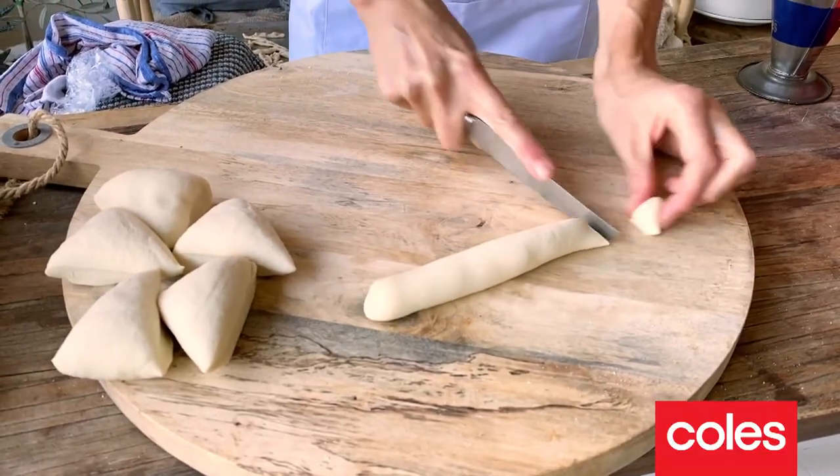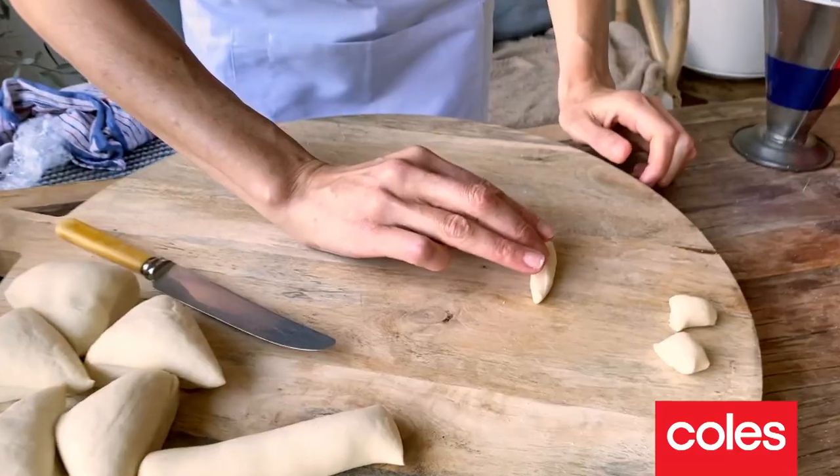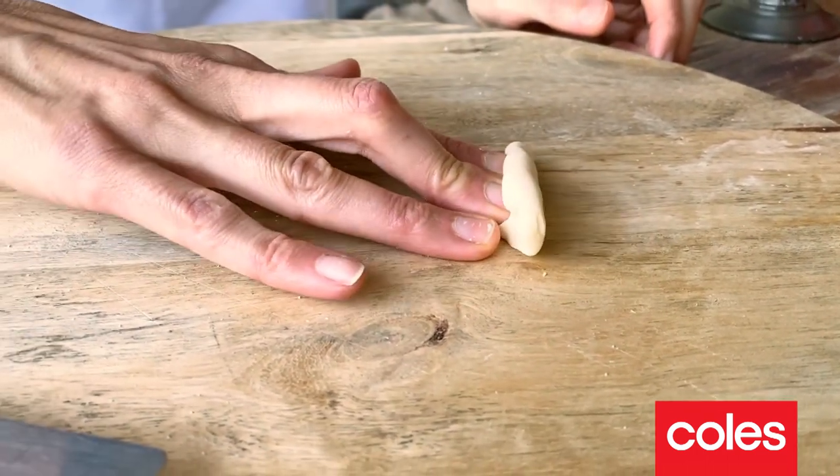Now that that's rolled out, we can start to nip pieces of dough and give it a roll. Then using your three middle fingers, press down on the pasta and roll it towards you.